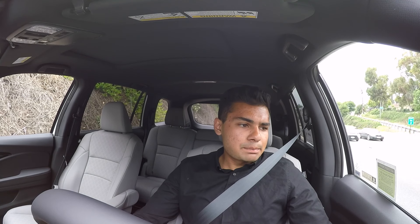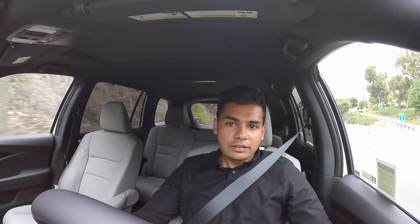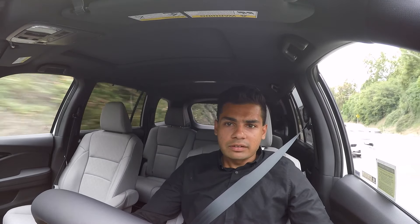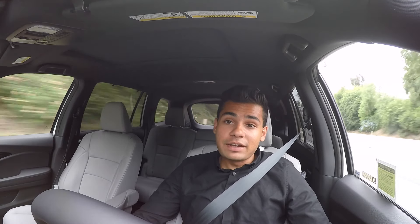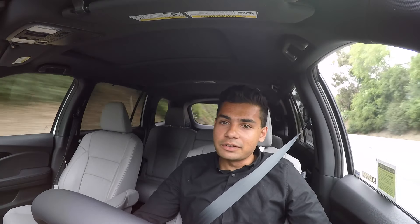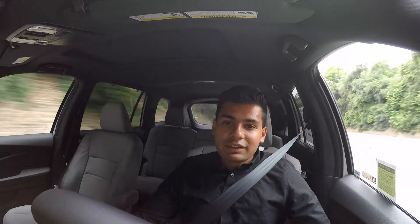The Honda Passport has paddle shifters to shift its 9-speed automatic transmission. I'm on an on-ramp where you have to accelerate to freeway speeds almost instantly, so we're going to test out how quick they shift. Not bad — I've driven sports cars with slower paddles than this vehicle, so props to you Honda. It's definitely not a quick car, but it provides a little bit more of an engaging experience.